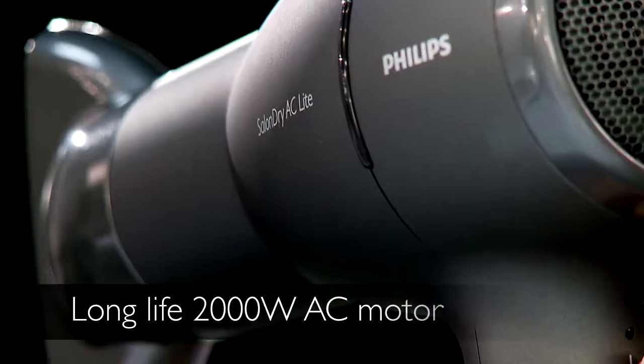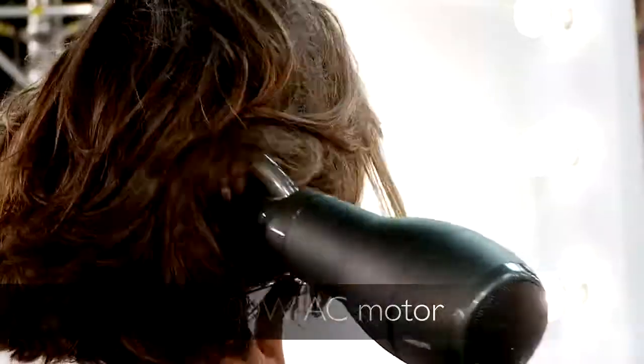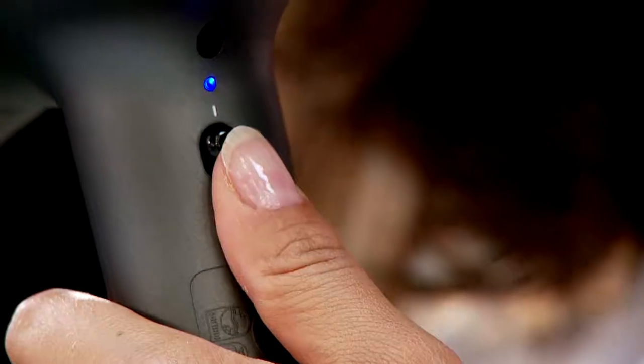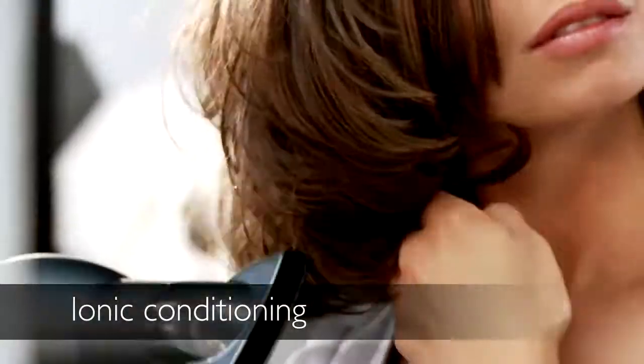Despite its lightweight design, it has a long life 2000 watt AC motor and a powerful airflow. Professional features include ionic conditioning for frizz-free shiny hair, plus ceramic for heat protection.